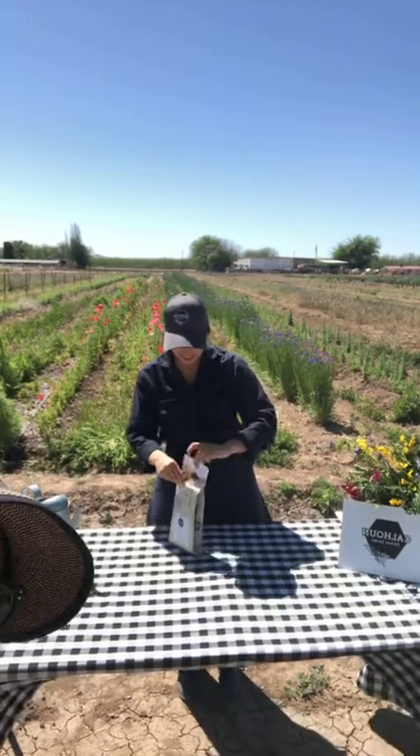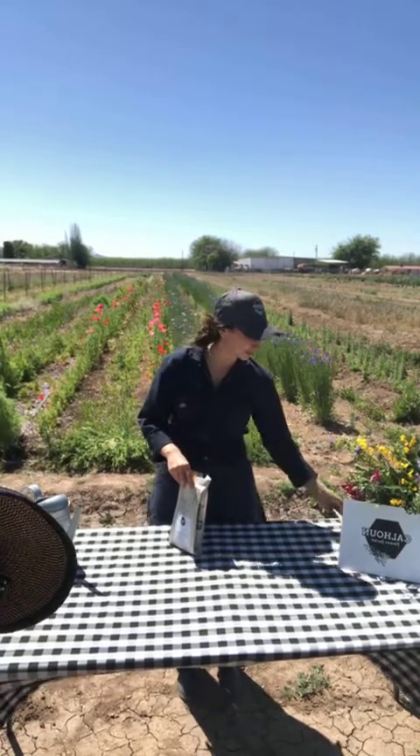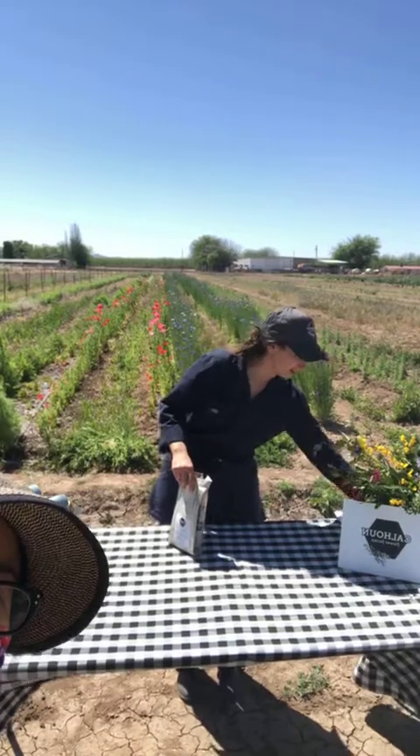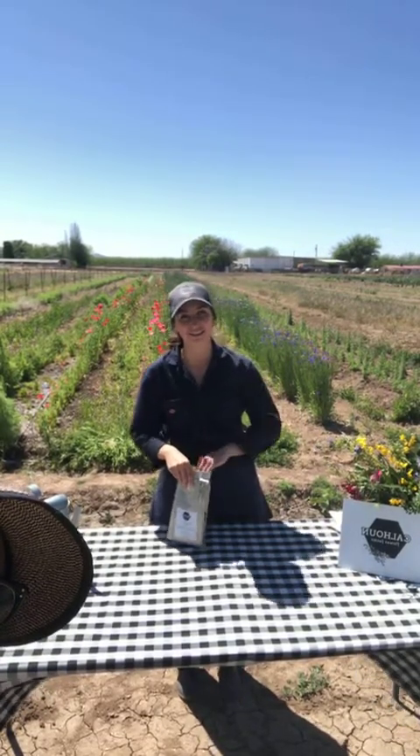In a kit you'll find an instruction card and a little thank you note, because we are so grateful. We have had such an enthusiastic response from all of you on our planting kits, so thank you so much for your response.